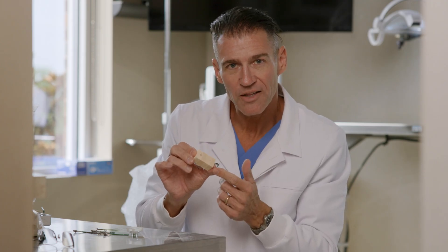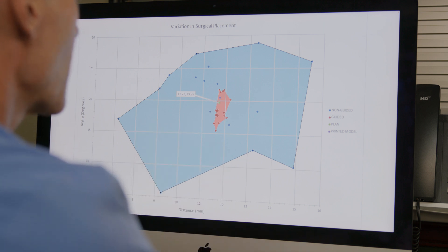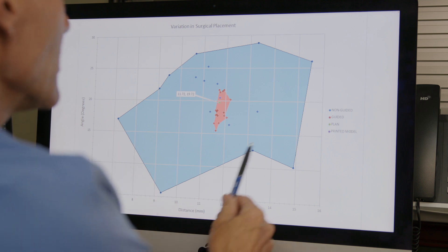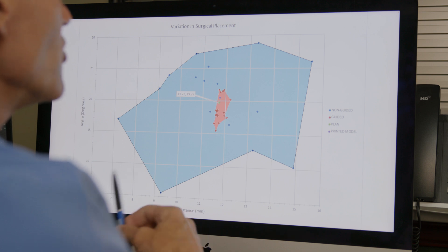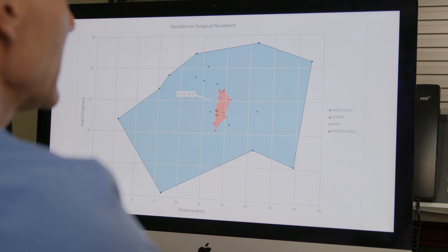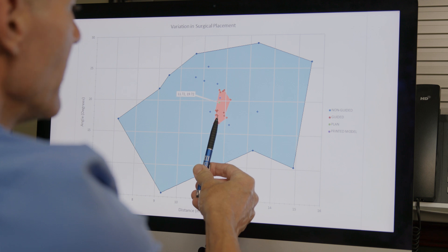Now that we've done the experiment, let's see what the data says about what your colleagues have done. When compiling the data, the green dot represents our goal. Each blue dot represents a doctor's placement using non-guided drilling — and there's a lot of variability. The red dots represent the same doctors using a guided system. No difference in skill set — just utilizing the guide resulted in amazing accuracy clustered around the green dot. The take-home: look at the accuracy and precision of using a guide versus no guide. Now that you know you need to use a guide, check out the next video for all the details about the different types of guides available to you.